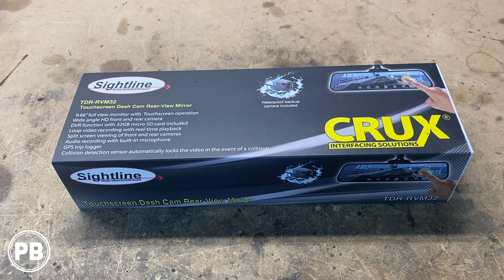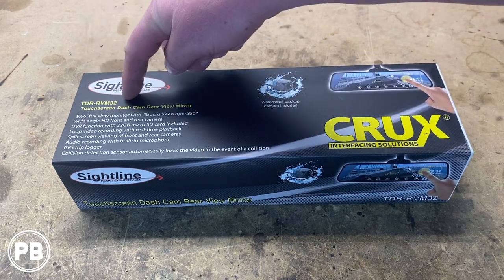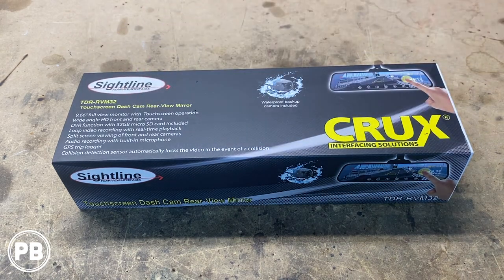Hey guys, Chris from ProvoBeast Audio Installation. In today's video we're going to be unboxing this Crux Interfacing Solutions Touchscreen Dashcam Rearview Mirror. What we're going to be doing is pulling this kit apart, show you everything that it comes with, and we're going to get this thing installed so you can see it in full operation. Let's get started.